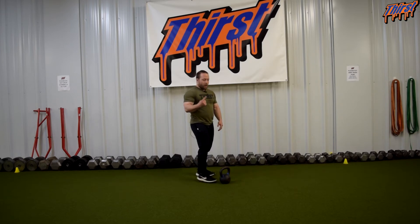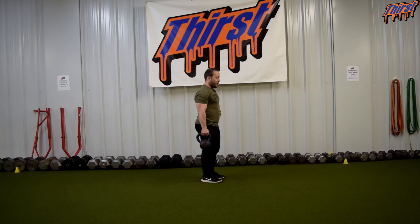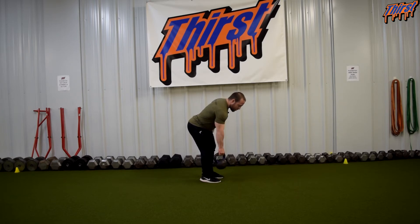We need one kettlebell. I am going to hold it by my side almost like a suitcase carry, then hinge down. Feet are underneath my hips, chest tall, hinge down, keep my back flat and neutral, chin down — we don't want to crank the extension through our neck, chin down looking slightly in front of us. This arm is good and long. You can put your other arm on your waist or keep it down by your side — I personally just put it on my waist, and then we are going to row and come back.